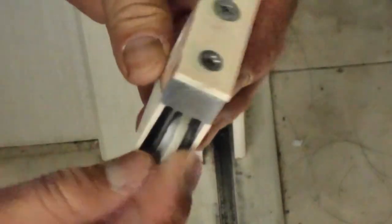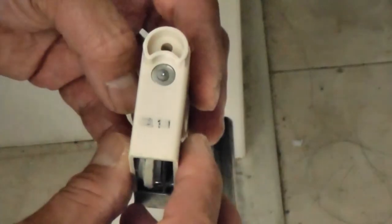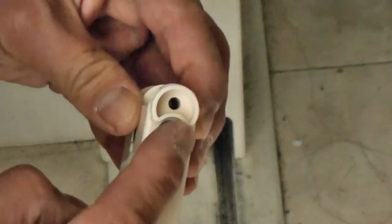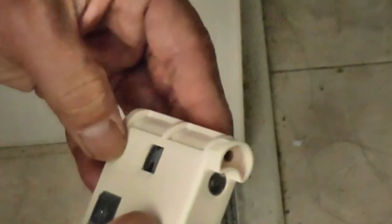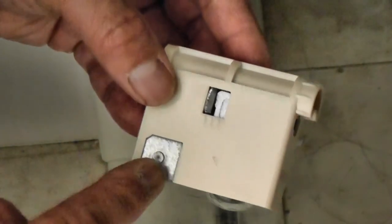Here it is, and here is the damaged wheel. This unit needs to be replaced. I had to do some research online to find the exact model. Unfortunately there was no model number written on this, which made it harder. I had to pay close attention to all the details on this unit.